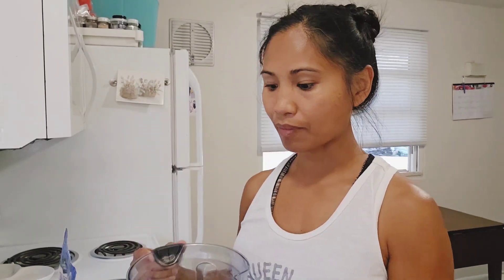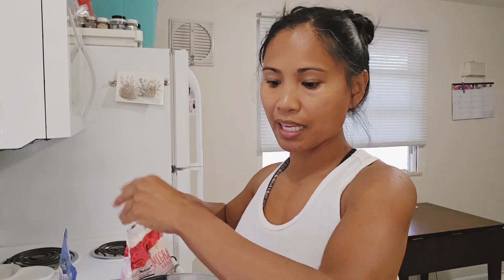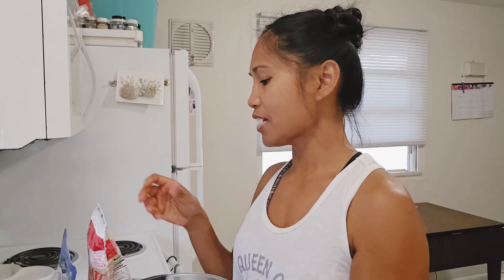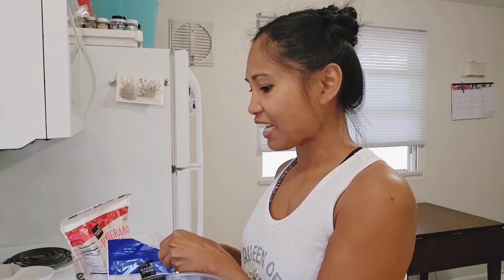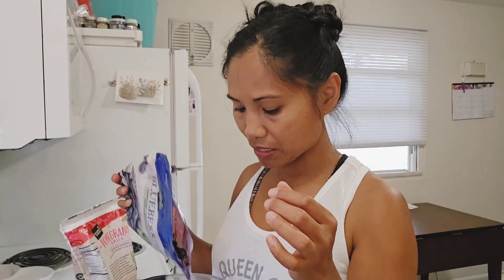I'm just gonna toss some things in here. Right now I already have my mango puree, and now I'm just gonna add in my berries. I have pomegranate seeds, and I do a lot of frozen fruit because they keep longer. I'll do some fresh fruit as well, but I don't have any right now because I'm about to leave on a trip. So this is a berry berry smoothie — I took my frozen fruit that I was afraid would spoil, cleaned it up, and added frozen berries too.